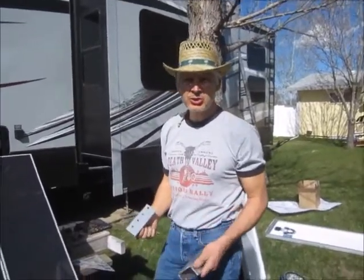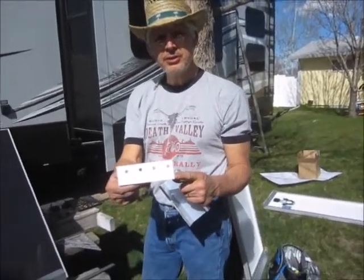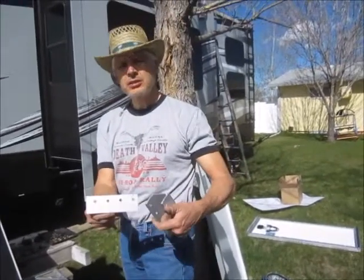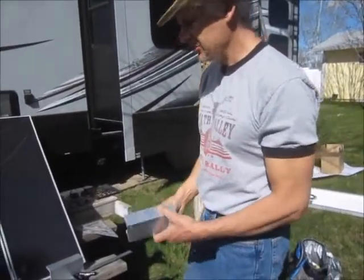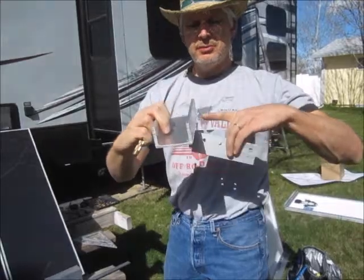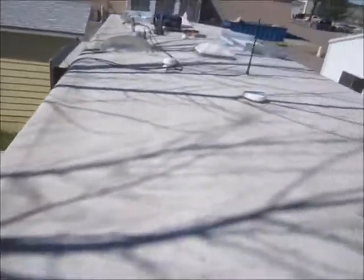I'm making brackets to mount the solar panels. These are the tail ends from the Windy City brackets that I didn't use — the lower brackets. I cut those into six inch sections. Then I got a piece of channel, three inch by inch and three quarters. I drilled a three eighths inch hole. I got a line snapped as a guide, and I got room for four panels right in a row here.